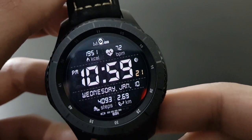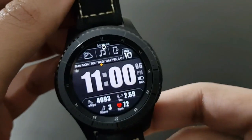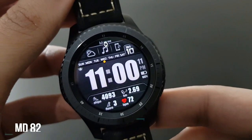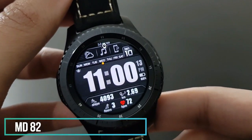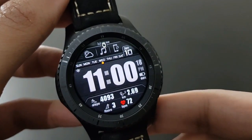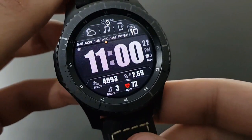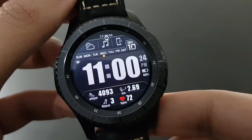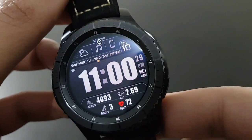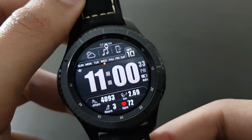The next watch face is MD82 with a beautiful big digital look. It looks amazing — if you want a quick glance at the time, you should get this watch face. Beautiful and elegant, available on the Samsung Galaxy App Store from developer Matthew Dini.